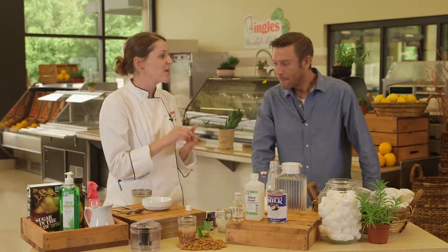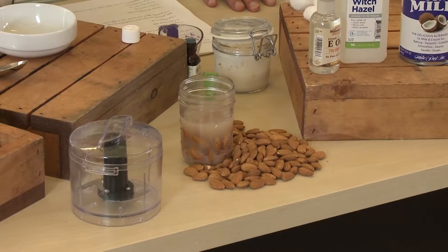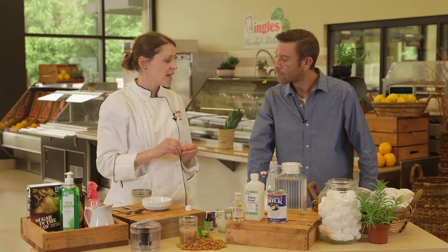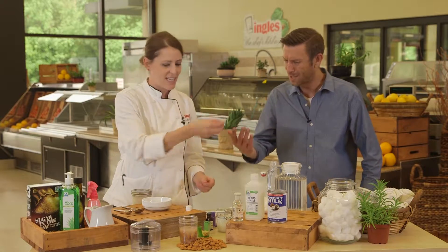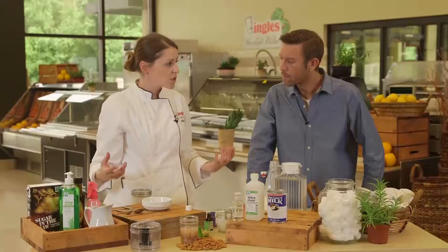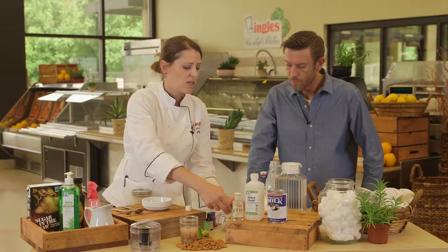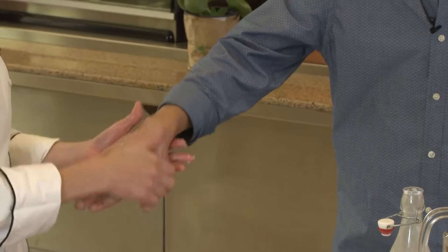Next thing we're going to do is make a coconut almond wrinkle cream. So what we want to do is get some raw almonds. I've put these in a little mason jar and let them soak in distilled water overnight — just water, nothing else — until the hulls just come right off. Then we want to put them in our food processor, add a little vitamin E oil and of course our coconut milk. We blend it up and voila — a beautiful coconut wrinkle cream. Nice and smooth too.